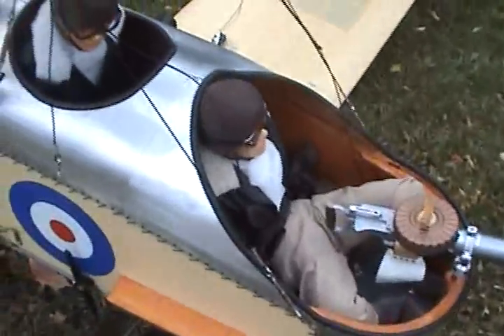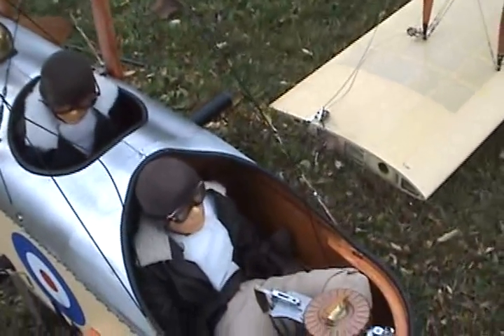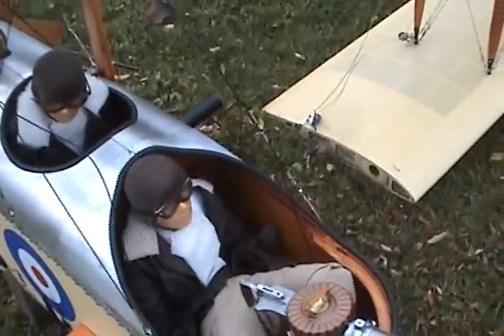We have two — a pilot and a gunner. They're from Alan Hawes, Great Britain.